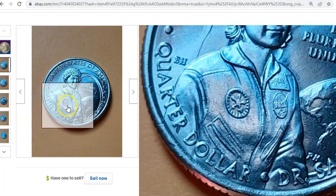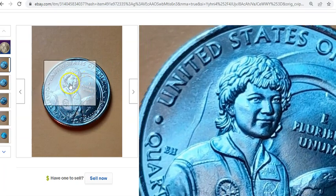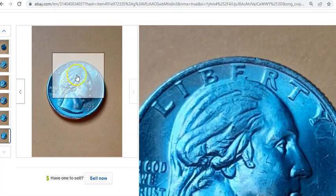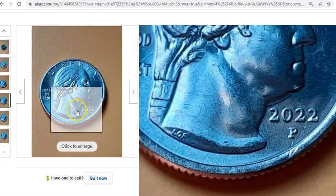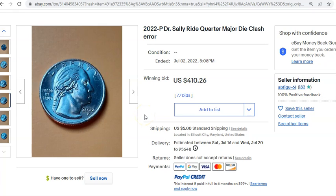The other pictures are fantastic, and quite honestly I don't think we needed the overlay. This is a very strong, high-grade specimen — the seller took a lot of pictures of the obverse and reverse. They're all pretty much full obverse and reverse images. One of each side is more than suitable, plus a few close-ups of the actual clashing. This is where the $410 plus $5 shipping sold.